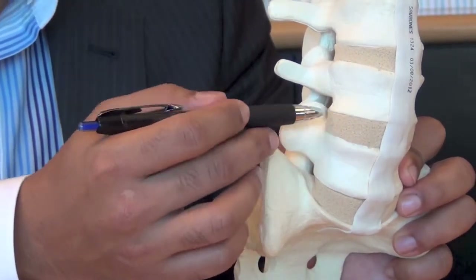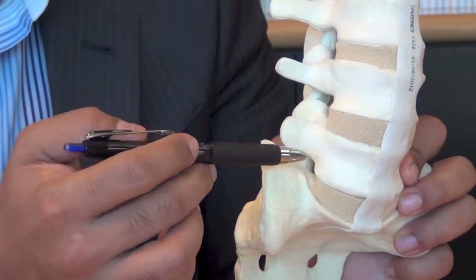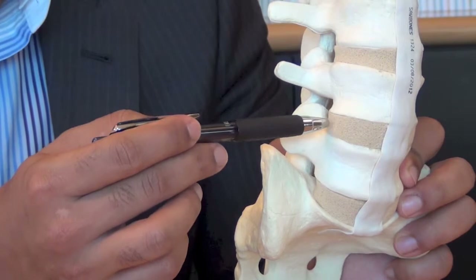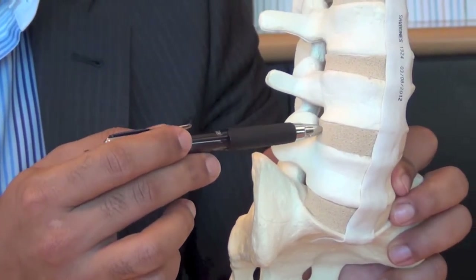That retractor gives access to the disc so we can perform lumbar fusions through a minimally invasive technique.